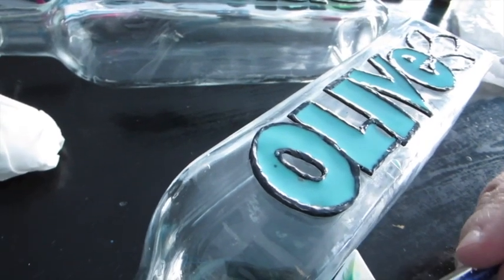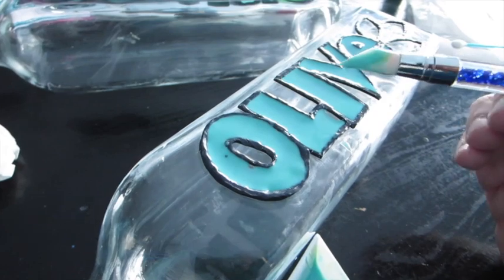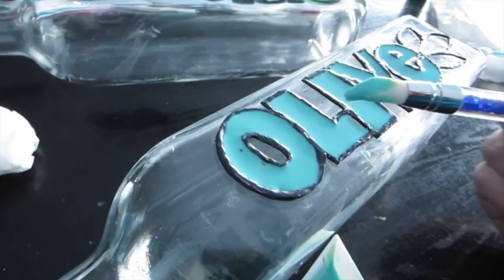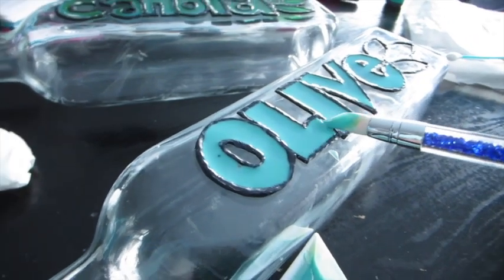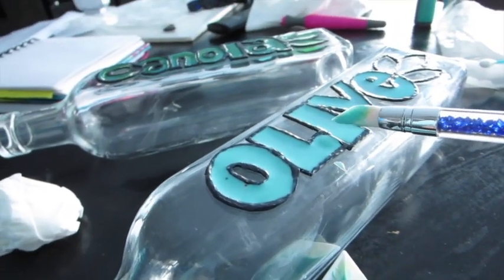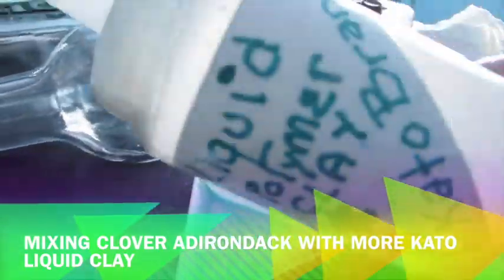If you bake it and it turns out with blank spots or really thin areas, you might like that look — or you could always add more liquid clay and put it back in the oven. That's what I did with the canola oil bottle once I got the idea to add the glow-in-the-dark powder.